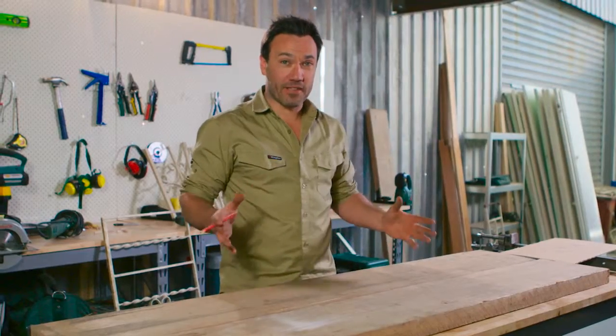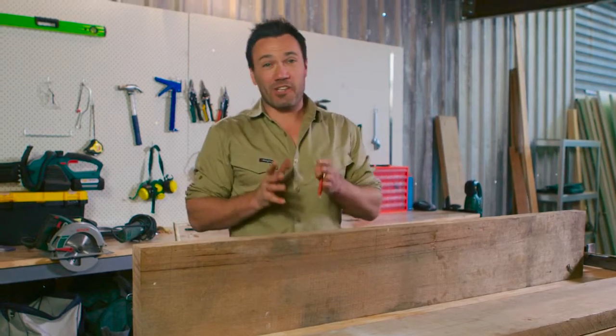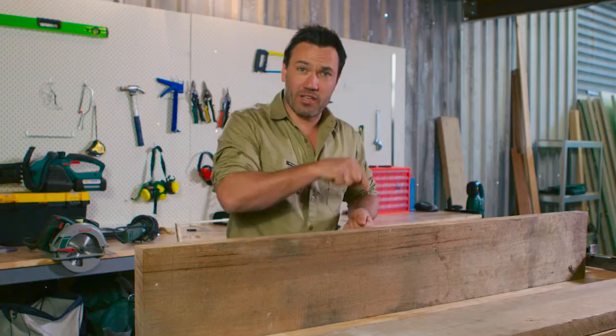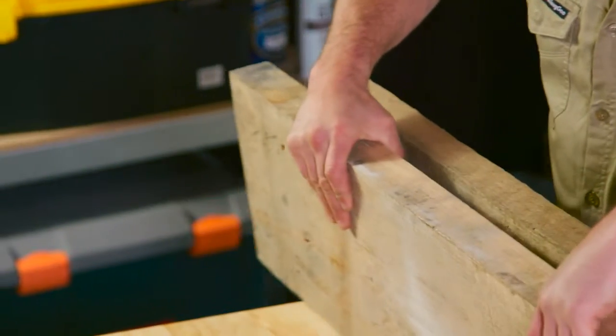Now there's a couple of ways to go about doing this, because we want to create some strength in this joint. When you're using a biscuit joint you need a special tool, and even when you use a dowel there is a jig you can use to get your holes aligned perfectly. But with this table, I'm going to show you a little way to get out of it without any of those expensive bits and pieces.